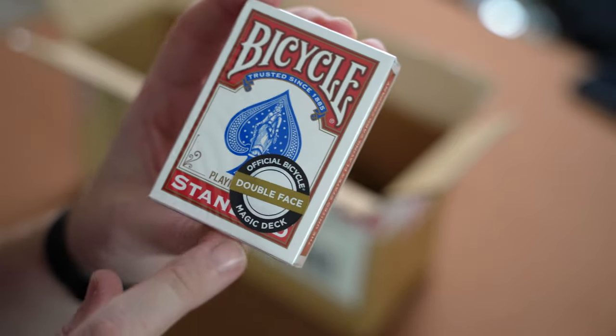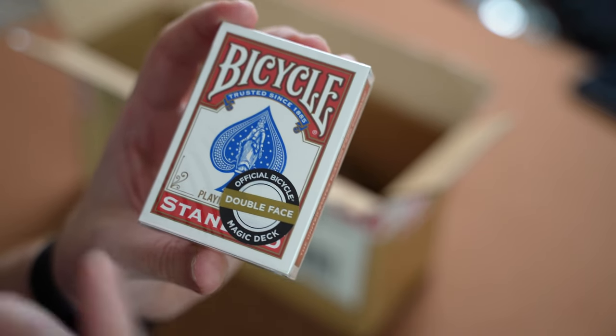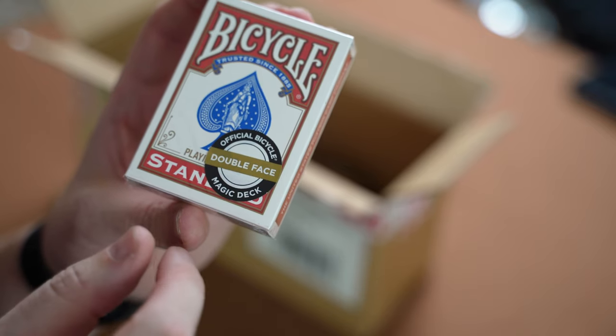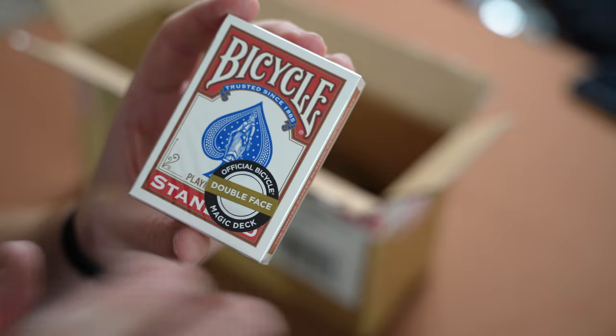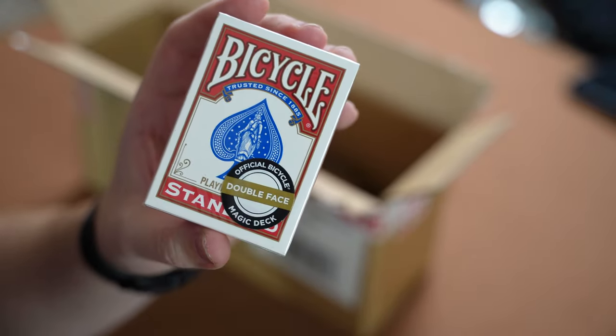Up next we have another magic deck — this is a Double Face Bicycle deck in a red deck. Obviously it's double face, so both sides of the cards will be faces — either the same card or separate cards — with no backs, no rider backs. It'll be quite good to crack open and do some tricks with.